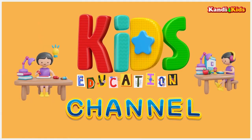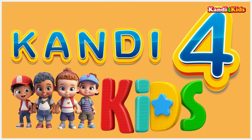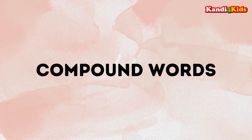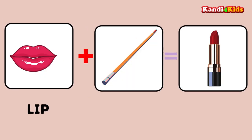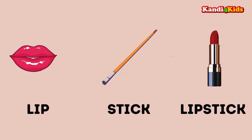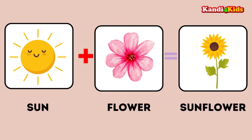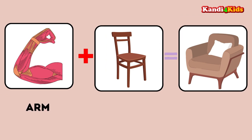Welcome to Kids Education Channel Candy for Kids. Learn some compound words. Lip plus stick: lipstick. Sun plus flower: sunflower. Arm plus chair: armchair.